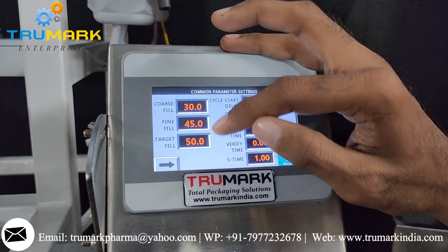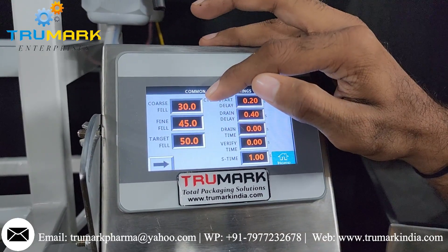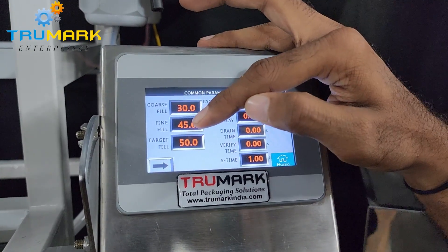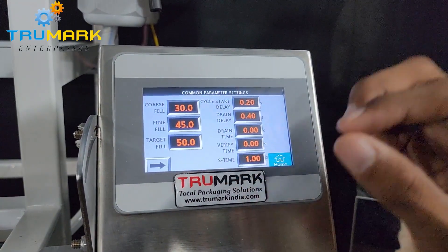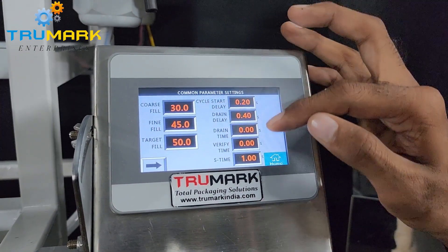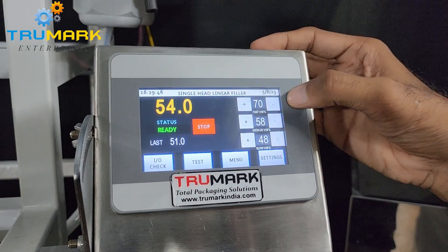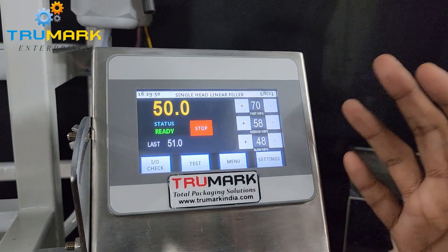We also have a menu to set calibration, weight mode, drain select mode, production counter, recipes, and more. Currently the machine is set for 50-gram filling: 30 grams is set as coarse, which fills fast; then up to 45 grams, the next 15 grams fills at fine speed; and the remaining 5 grams fills at super fine speed. These are the speed settings for the vibration — fastest, medium, and finest — to achieve the best accuracy.